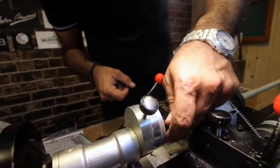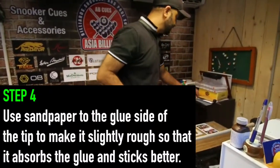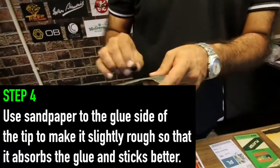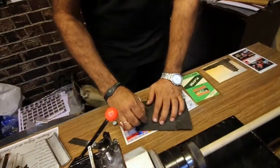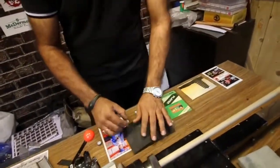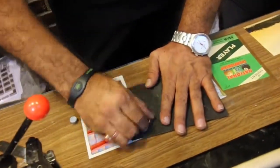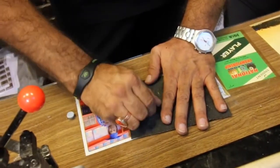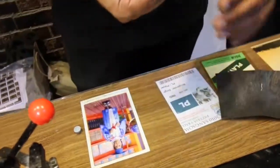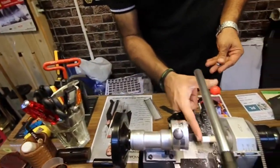That's it, it's ready. We take the tip — this is a smooth surface so we need to make it a little bit rougher to make it stick properly. We just use a sandpaper, 120 grit, just to make it rough so that it sticks properly. Make sure there is no dirt anywhere.